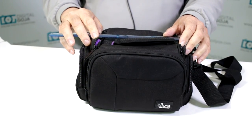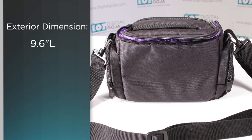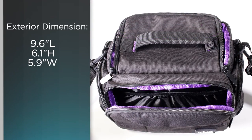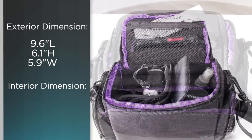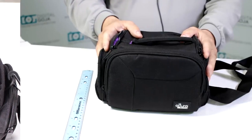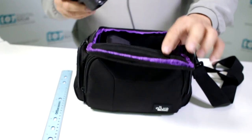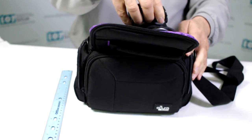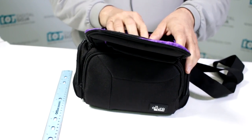Let's measure the size of the Altura Photo mirrorless bag. The external length is 9.6 inches, the height is 6.1 inches, and the width is 5.9 inches. The internal measurements are 7.5 x 5 x 5.75 inches. What do all these numbers mean? They mean you can fit mirrorless cameras but also small DSLRs.